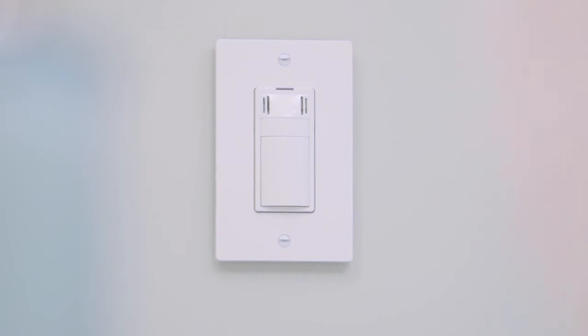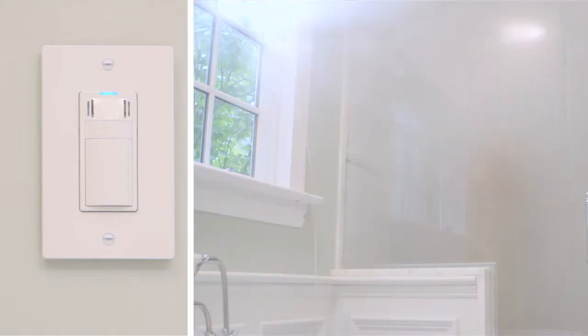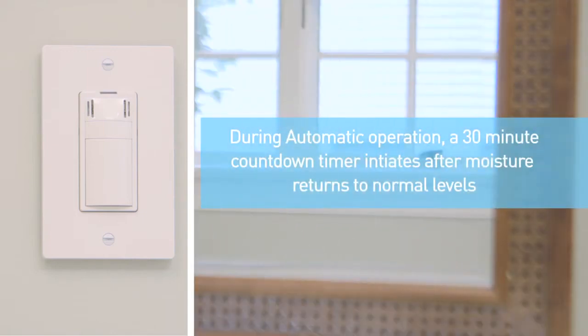The Condensation Sensor Plus works with any single-speed vent fan, automatically turning the fan on before condensation forms, and off when the room returns to the optimum dryness level.